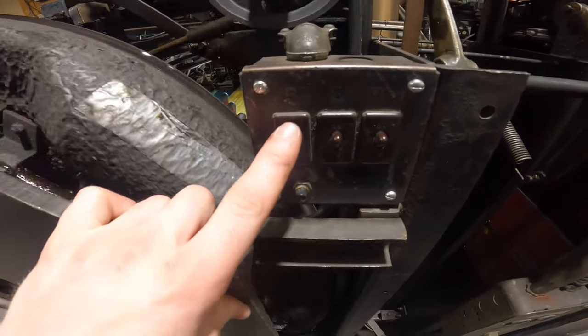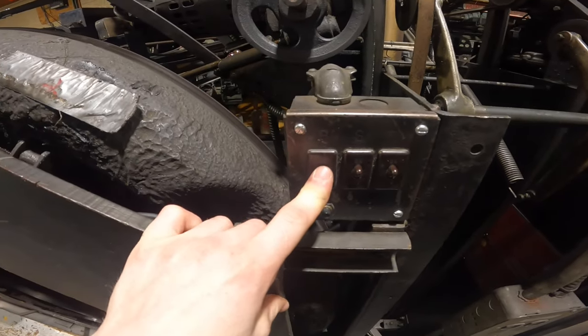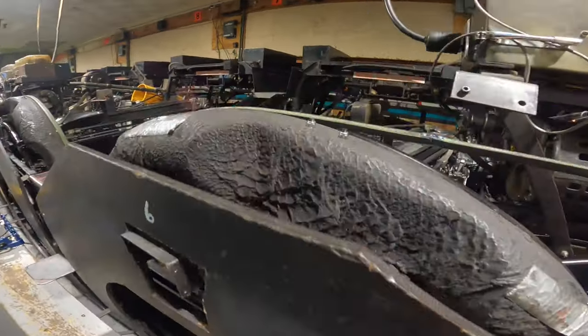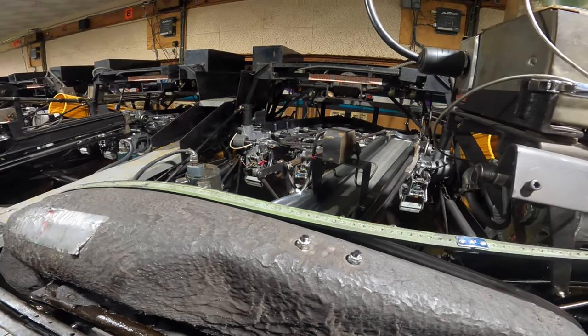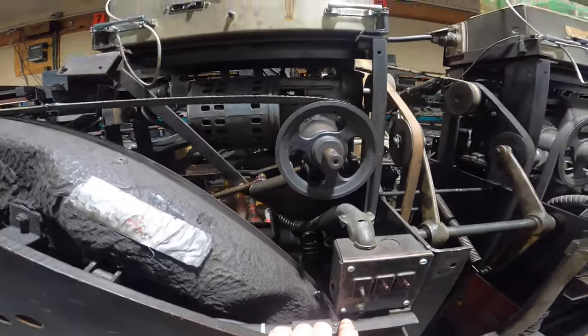The B switch will actually turn the power off to the entire machine. As you can see, if I hit that switch, the whole machine — including the deck light, the sweep, and table motor — are all powered off, including the chassis as well.